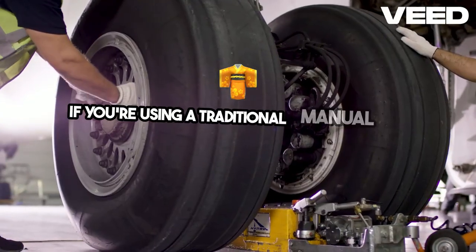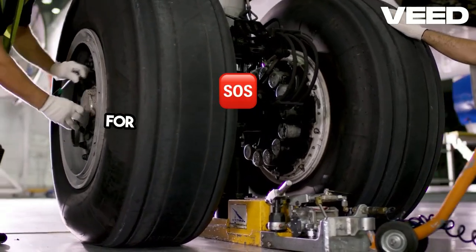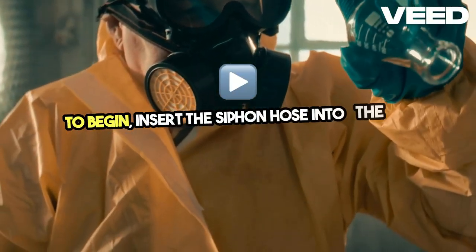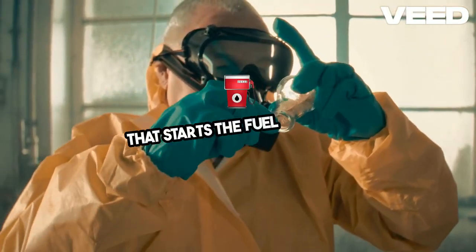If you're using a traditional manual siphon, place the source container higher than the receiving one for gravity to help with the flow. To begin, insert the siphon hose into the fuel tank. The key is creating a vacuum that starts the fuel flowing.